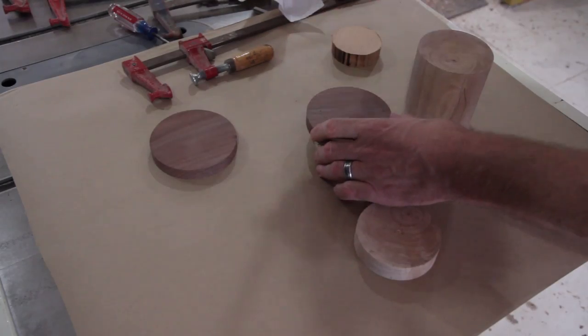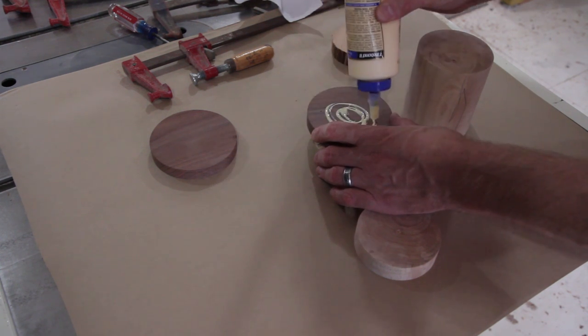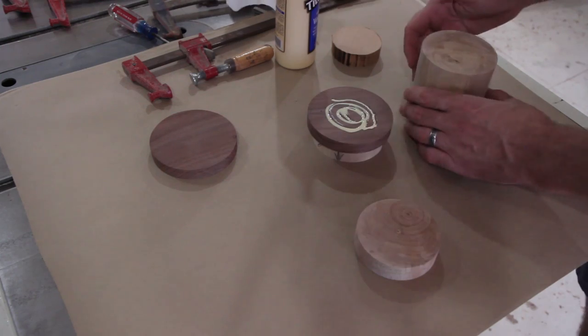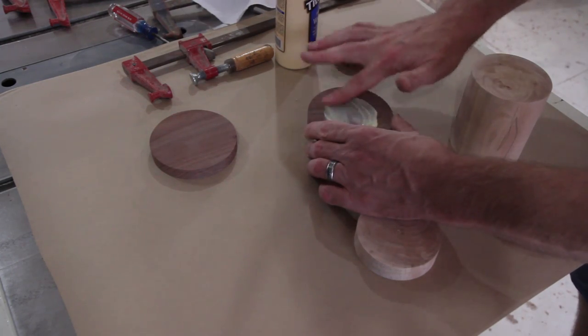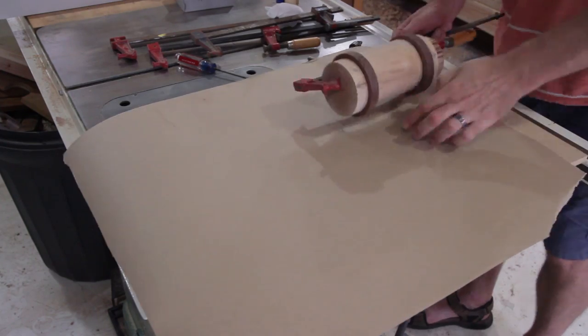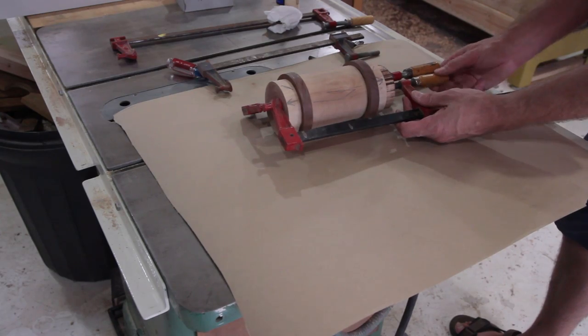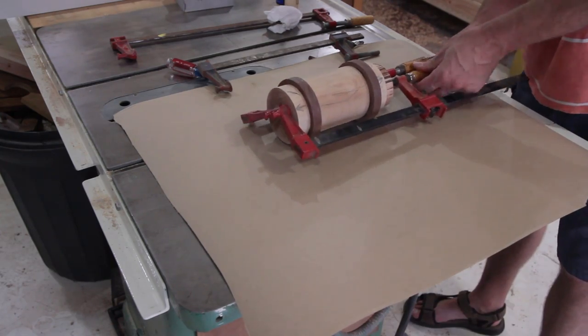I just trued up all the discs on the lathe. It would have been much easier if, on the walnut pieces, I had made a small groove in them so that it locked in the other pieces — it would have been easier for lining them up when gluing it all together. And I know, I know, I couldn't find any German music that wasn't copyrighted, so Scotland, here you go.